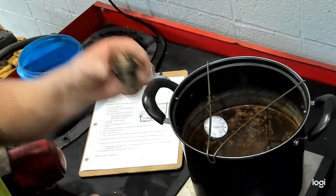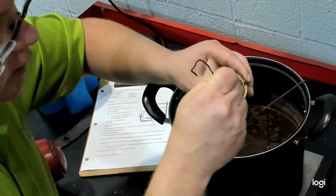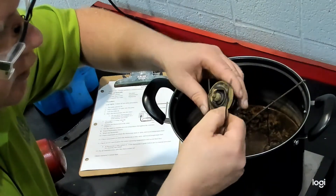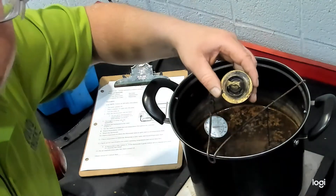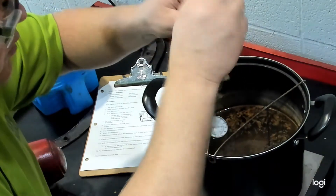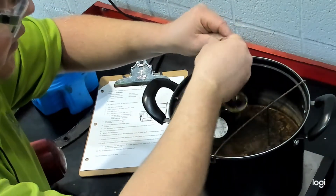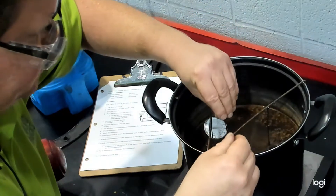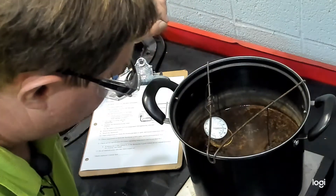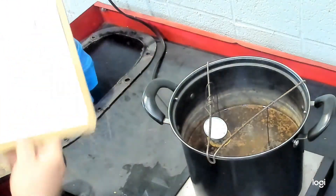Our other style thermostat is a more traditional style that you'll find on most smaller engines or even cars, where the disc opens up in the center and the coolant flows through the center. This one is marked with 82 degrees Celsius, which converts to 180 degrees Fahrenheit, so that's when we're going to be looking for this one to start to open. Figure out the depth you need and make sure it's not sitting on the bottom of the pot, as that won't heat up at an even temperature. Also make sure your thermometer is not touching the sides of the container.